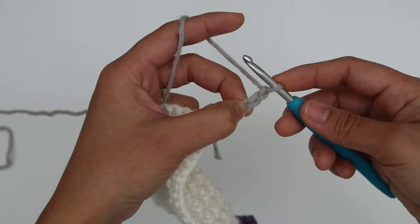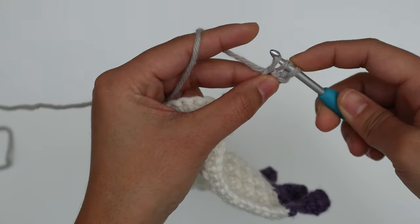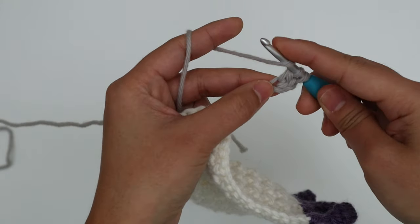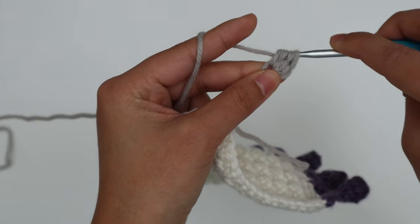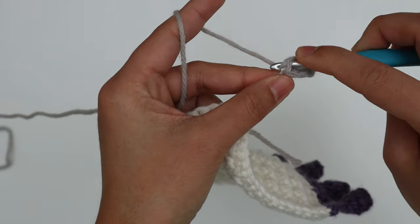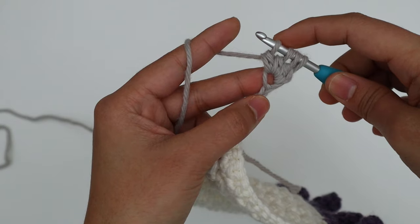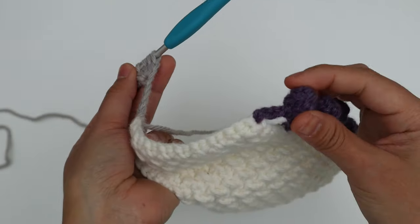Make a cluster stitch into the third chain from the hook. Yarn over, insert the hook into that third chain, yarn over, pull up a loop — three loops on the hook — yarn over, pull through the first two loops. Do that into the same chain stitch three times total. First time: yarn over, insert, pull up a loop, four loops on hook, yarn over, pull through two. Second time: yarn over, insert, pull up a loop, five loops on hook, yarn over, pull through two. Now you have four loops on the hook — yarn over and pull through all loops.